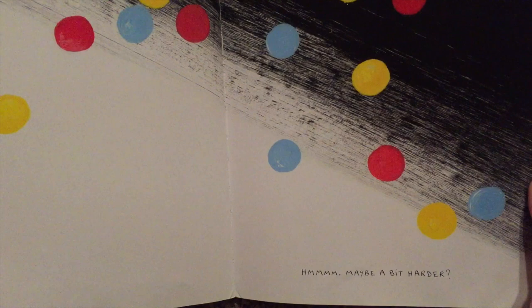Try blowing on them to get rid of the black. Maybe a bit harder? Whoops! That might have been a little bit too hard. Stand the book up straight to make those dots drop down again. There you go! That's perfect.